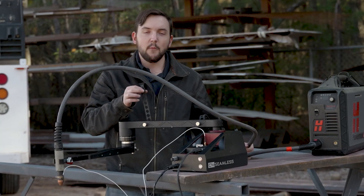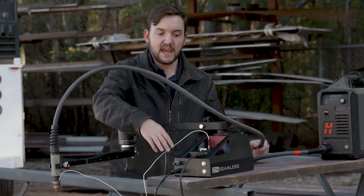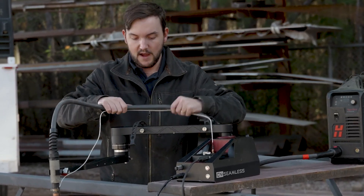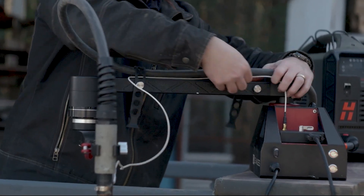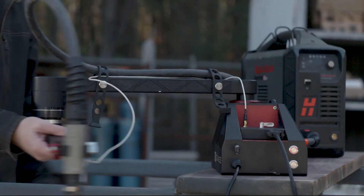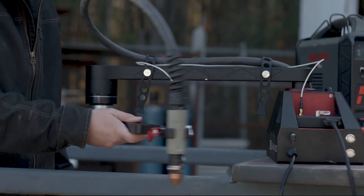We've got these handy cable management straps on the base machine that let you tie down all your loose cables so they're controlled during operation and you know where they are. We're just going to put these cables here and then tighten down this little strap by pulling it over that little knob, so as you move the arm around you can make sure your cables are out of the way from the material you're trying to cut.